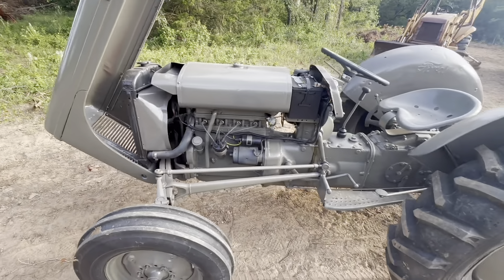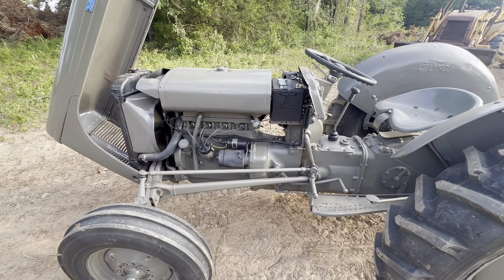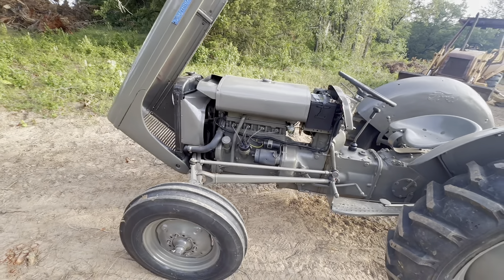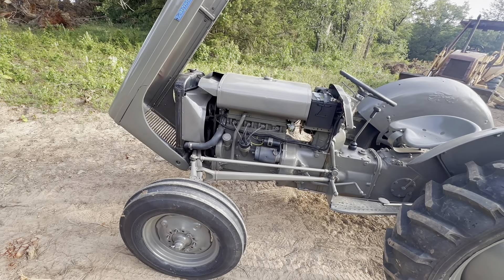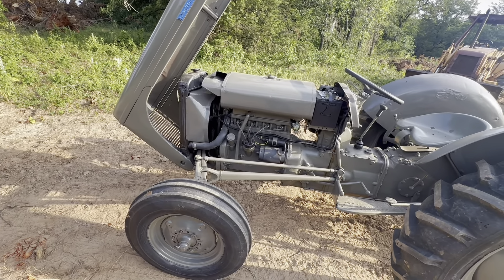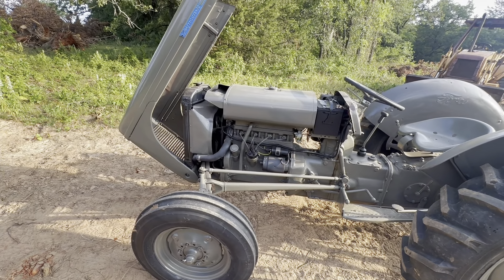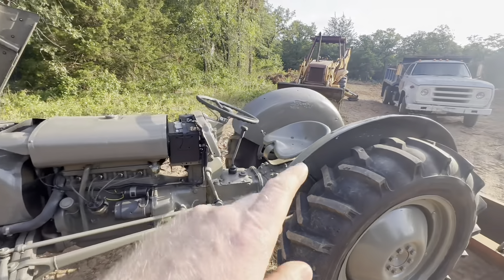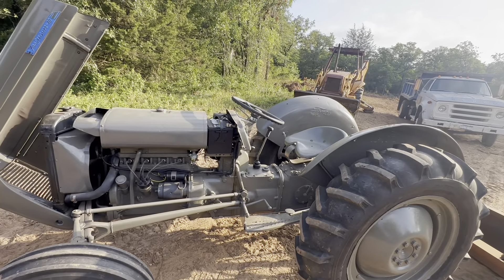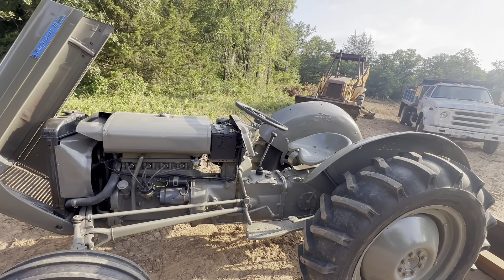One thing I did not do that I need to do is rebuild the steering box — I just really ran out of time. I also need to make a battery hold down. Other than that, I don't like that it has Ford fenders on it; those will probably get switched at some point. At least the skins — and these are kind of rough too.